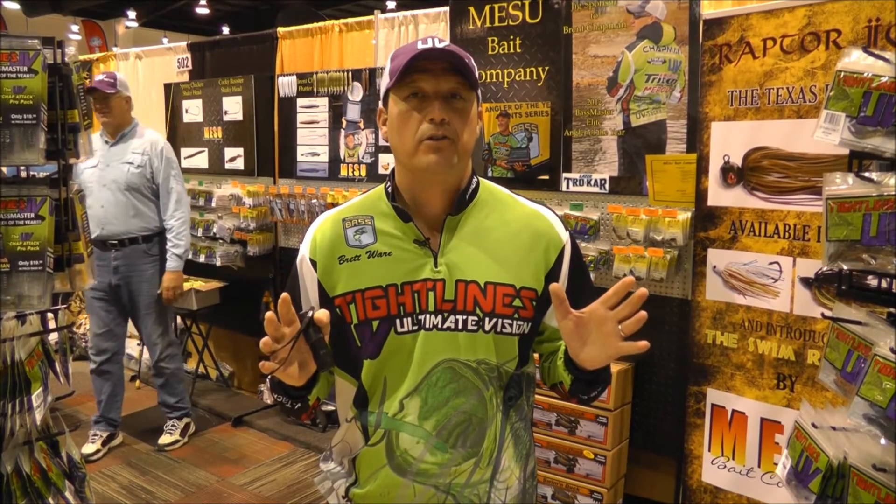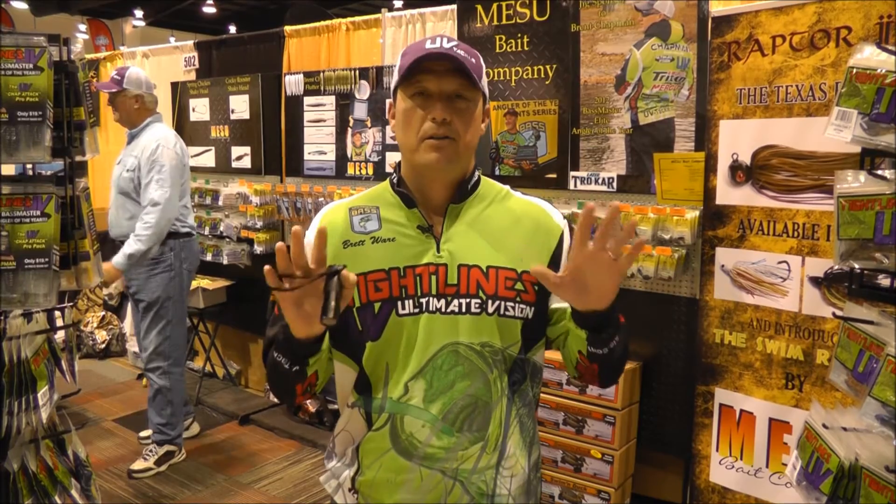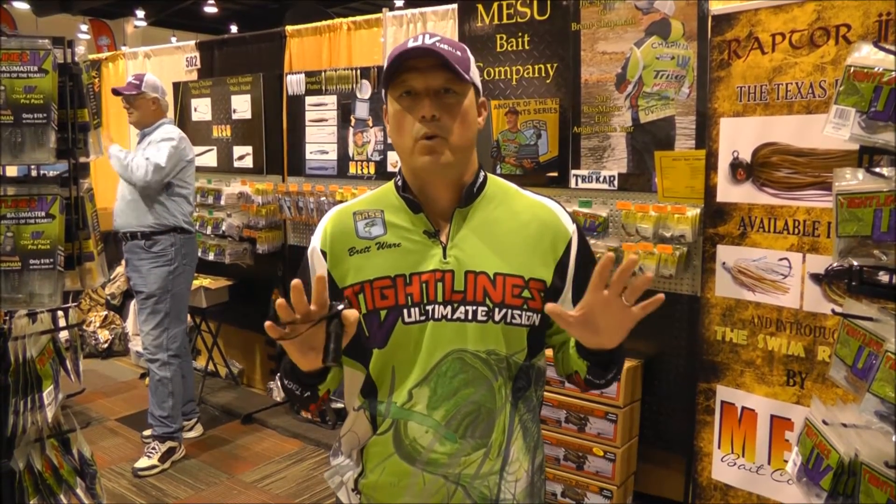Brent Chapman won Bassmaster Angler of the Year in 2012. A lot of guys come and ask me what's the difference in these baits. I'm going to explain to you just a few things that are the most important concepts.